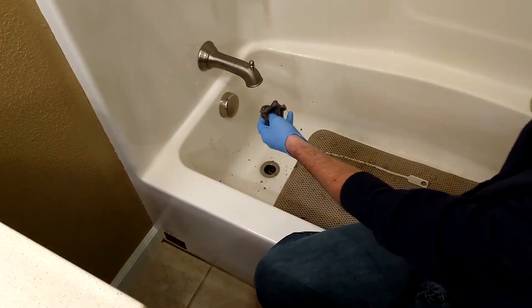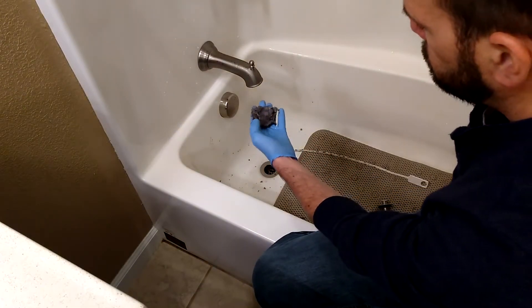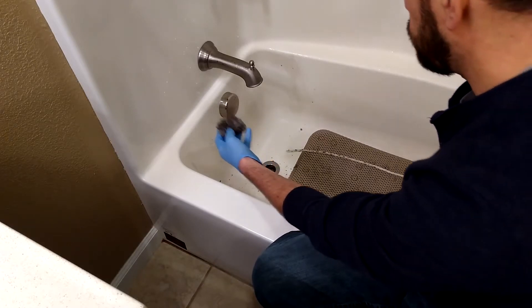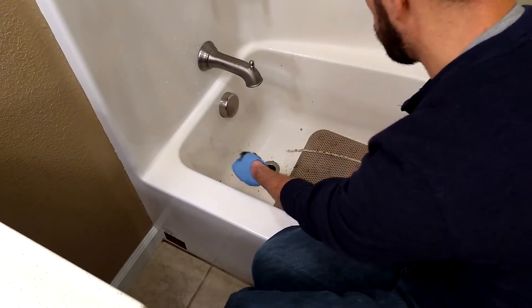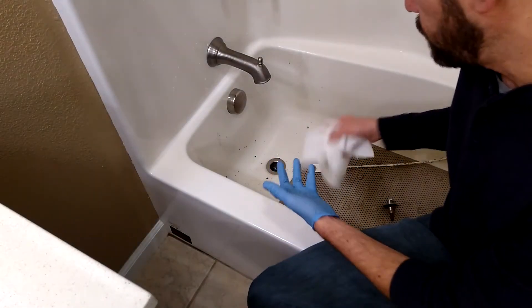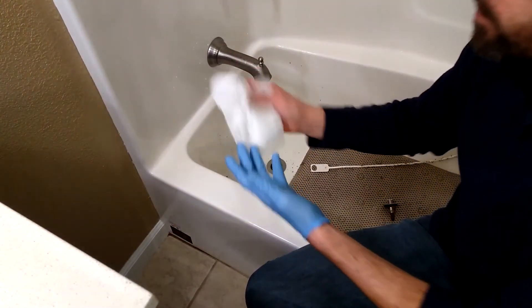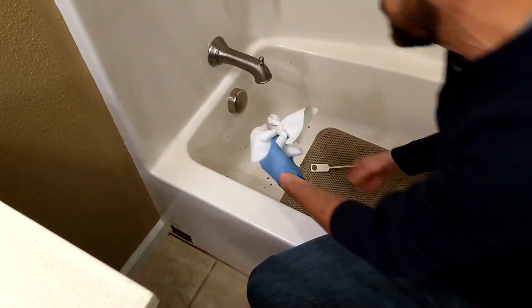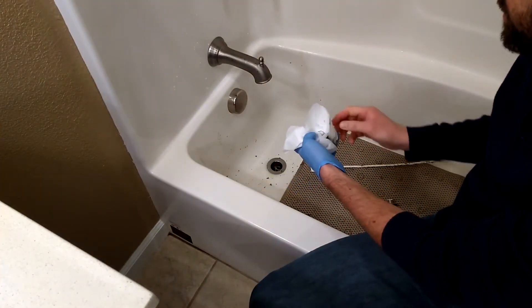That just took a few minutes. It's pretty nasty — what you're left with is a big glob of hair, soap scum, and everything else. It's going to leave quite a mess in your tub, so you have to clean and rinse that out. What I usually do is wad it up into a glob, put it in some toilet paper, and flush it down the toilet, because if you leave this in your trash can it's going to smell pretty bad.